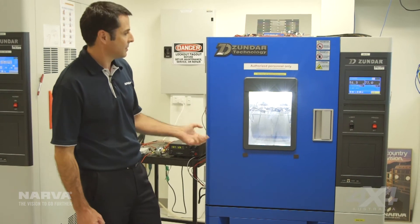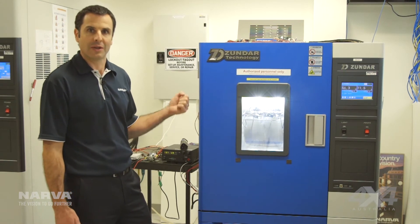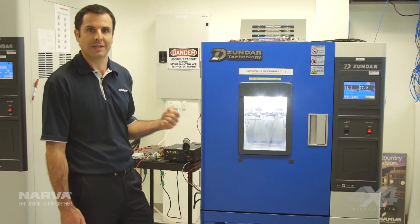After running through this test here along with the other ones, we end up with the knowledge that the product is going to survive in the real world in the harsh conditions it's actually going to see, because we've been able to recreate in the lab conditions equal to or more severe than you're actually going to see in the real world.